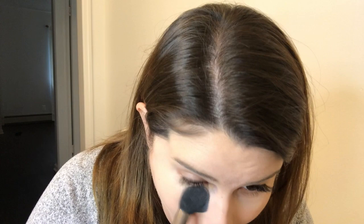Let's set up my under eye. I'm using my Tarte Smooth Operator — I just do my under eye with this using a fluffy brush like this, and just set my under eye.